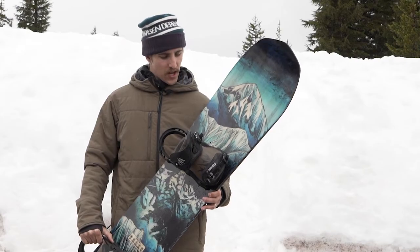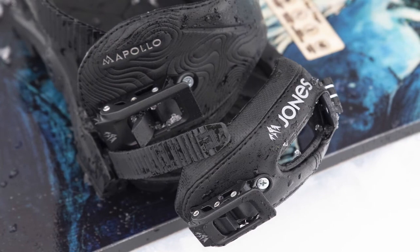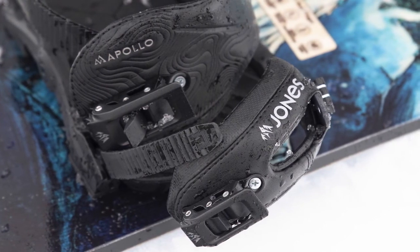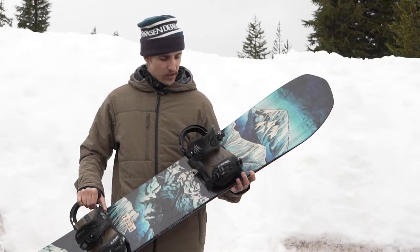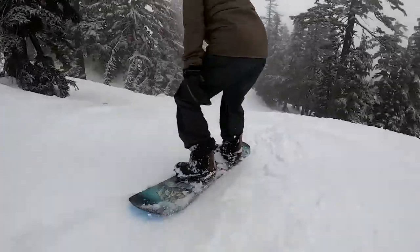Ratchets were super solid. The footbed was nice and comfortable. Just can't say enough good things about these bindings. They are a great option if you're into free riding and looking for a binding that has a ton of response and a ton of power. Can't go wrong with these things.